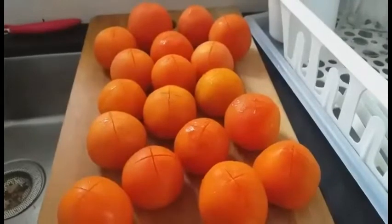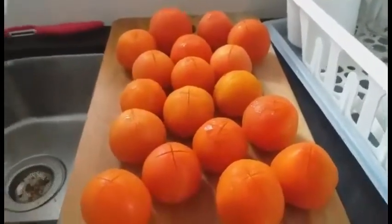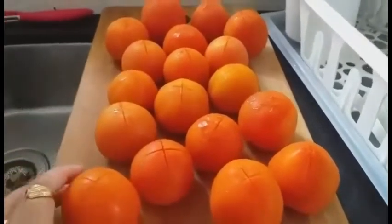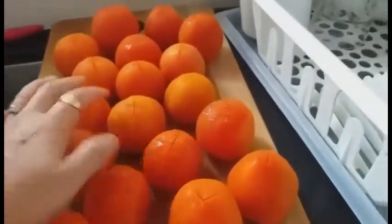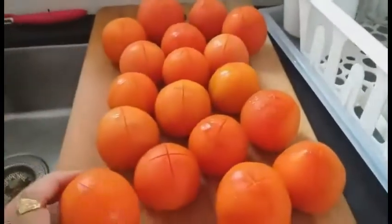Good morning. This is Jemenda. Ang gagawin natin ngayon ay tomato sauce. Itong tomato sauce, ilang piraso ito? Marami ito — 4, 6, 8, 10, 12, 14, 16, 18 — 18 pieces of baked tomatoes.